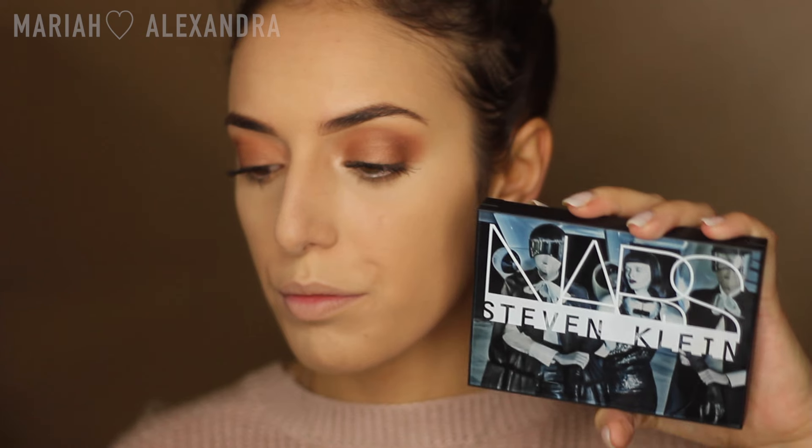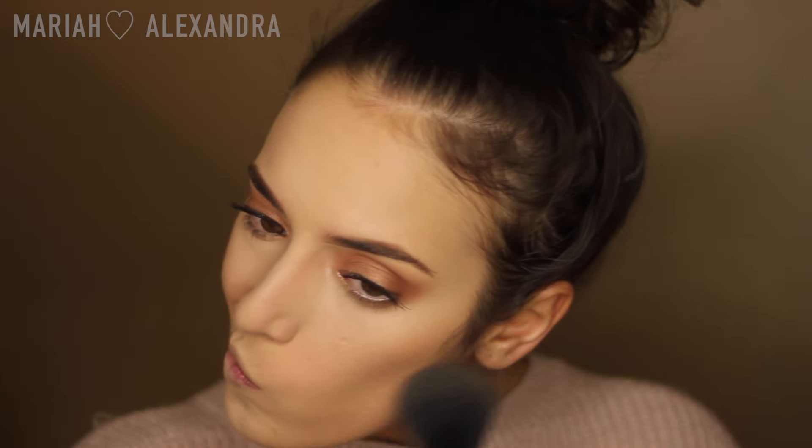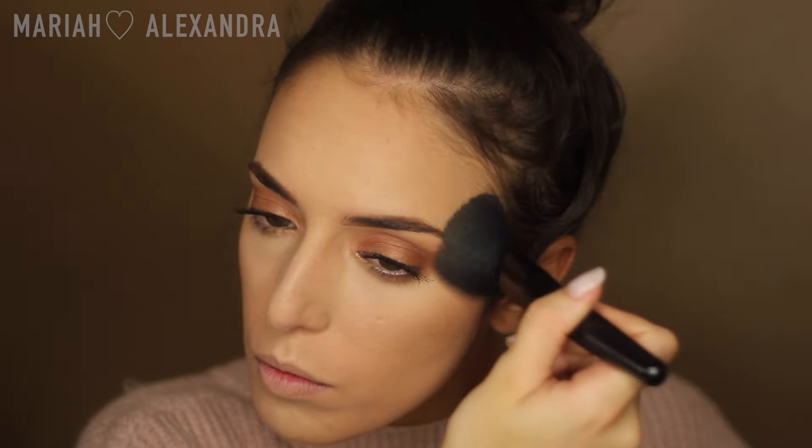Next I'm going to be warming up my face, taking my NARS and Stephen Klein face palette — their holiday collection for 2015 — with my ELF powder brush. I'm really upset because I washed this brush once and it's already falling apart. I like Laguna but it really didn't give me the bronze I was expecting — it feels a little more cool tone, which could be beneficial for contouring. So I decided to go in with my Kat Von D Shade and Light palette to chisel my face a little bit more, and this middle shade is honestly my favorite.